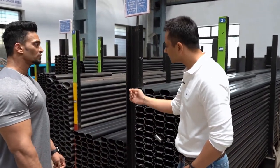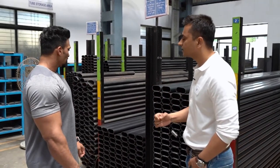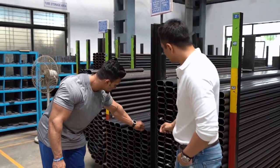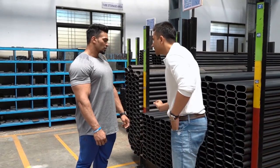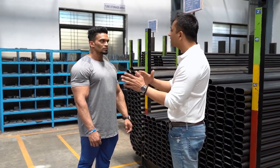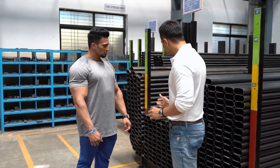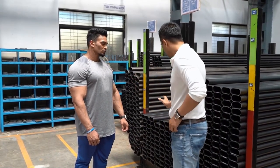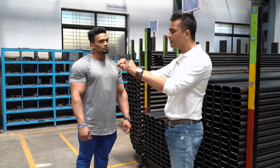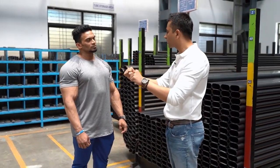We use different tubes like Elliptical and Rectangle. This one is actually more thickness than the main frame — the main frame is 3mm. Even a beginner should be able to do the workout on this machine.